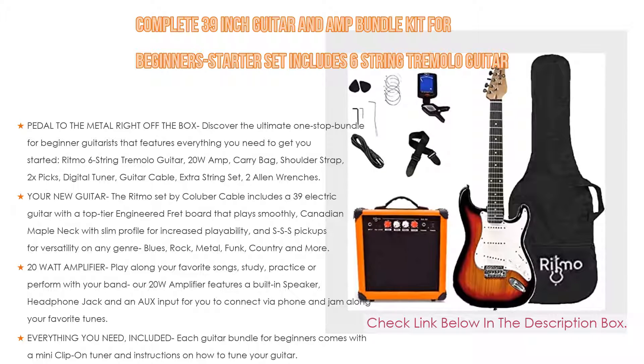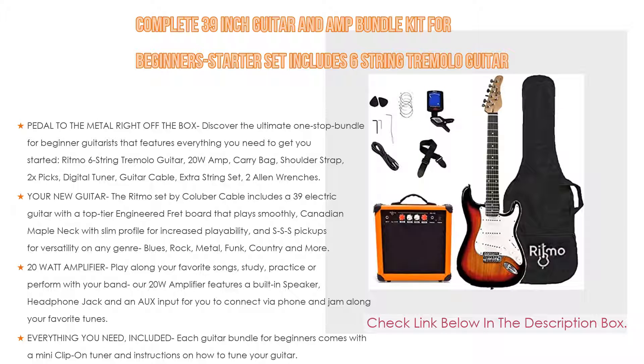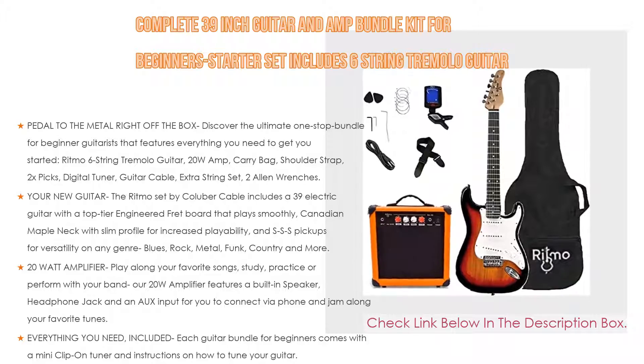The perfect gift — we can guarantee that our all-inclusive starter guitar kit will bring wide smiles to any kid, teen, or adult. Our kit is available with 30-inch guitars for kids and 39-inch guitars for teens and adults. Lefty models are available — discover the amazing colors and make a gift that is simply unforgettable.